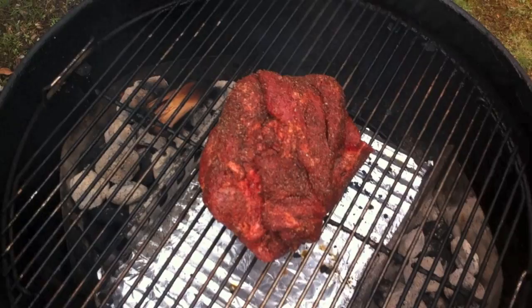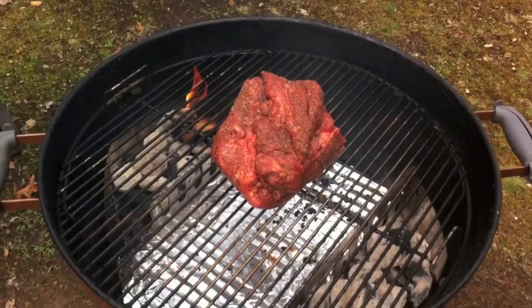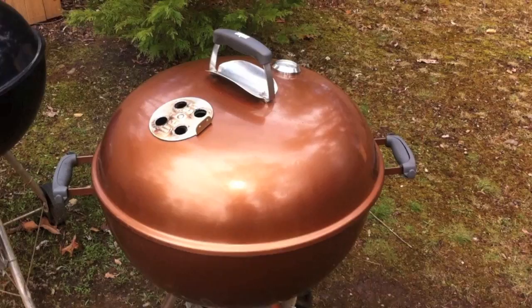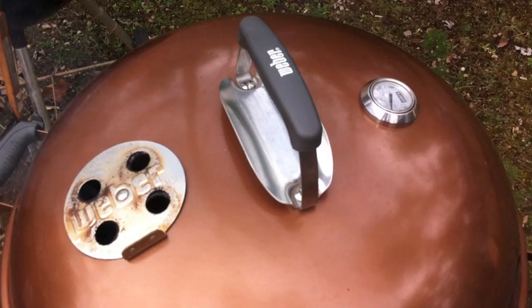Got the pork butt on, set right in between the two charcoal baskets, and we're going to get the lid back on. Now that it's on, go pour yourself a beer in celebration that the meat is on and you're barbecuing. You're going to want to come back out here in about an hour and just check the grill temp — see where it's at. We're not using a lot of thermometers, we're just going to have to go by feel, which can be a little tricky, but it's also fun. I'll see you in about an hour.